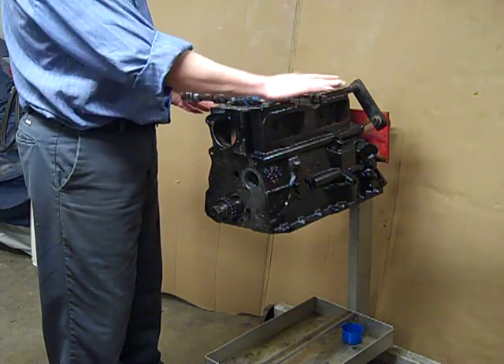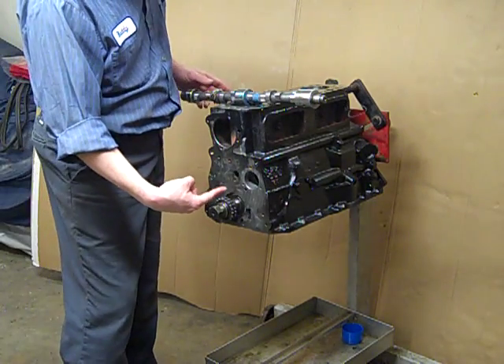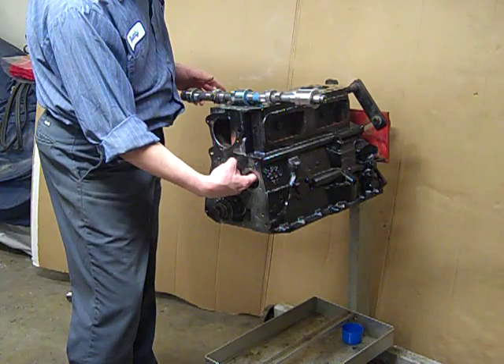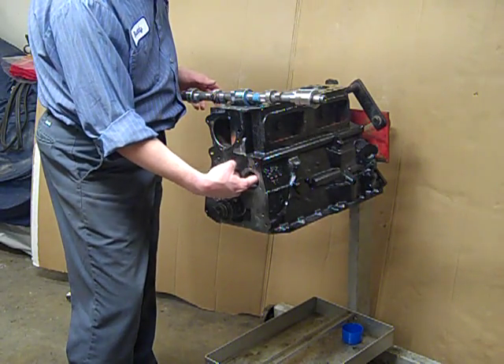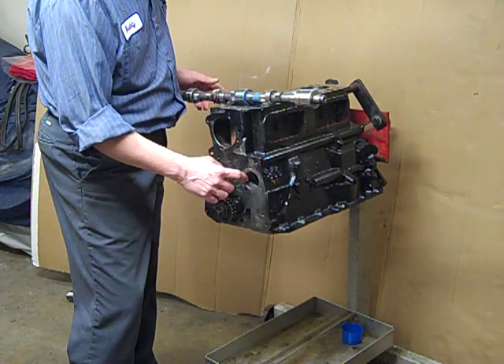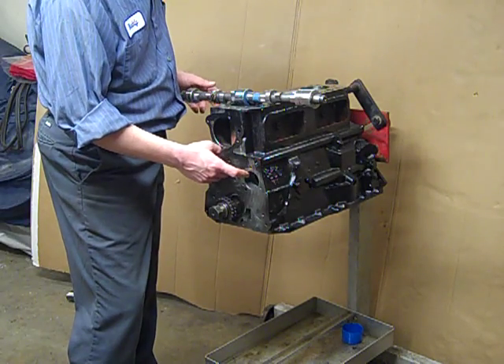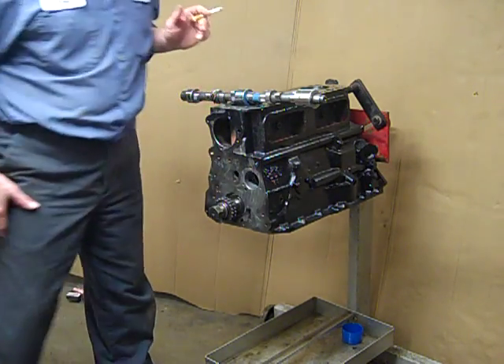So I'm going to grease up the camshaft with the special lubricant, and then you have to very carefully guide the camshaft into the block, being careful not to nick the camshaft bearings. So that's what we're going to do real quick.